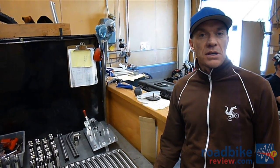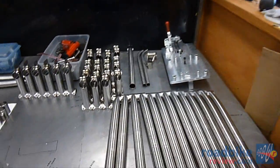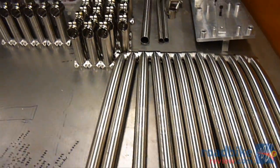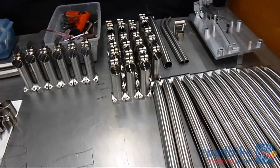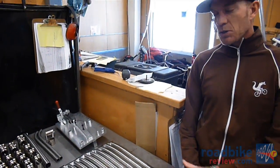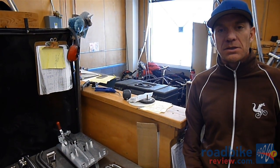Along with our frames, we're producing our titanium stems and seat posts. We do a number of different lengths, offsets, and rises. Everything's gone to a 31.8mm stem diameter these days. Our cinch post comes in two versions: a straight seat post and a laid-back seat post.